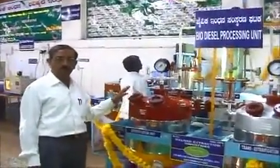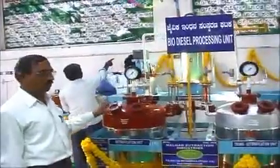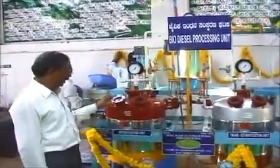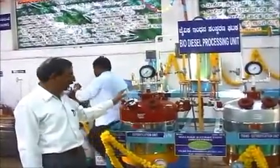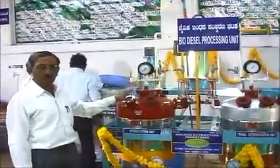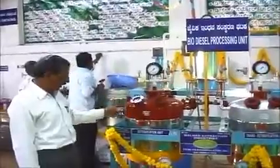This is a 50 liters per batch Rizzle plant. The crude oil from the expeller is filtered and then mixed with the calculated amount of sodium hydroxide and methanol.